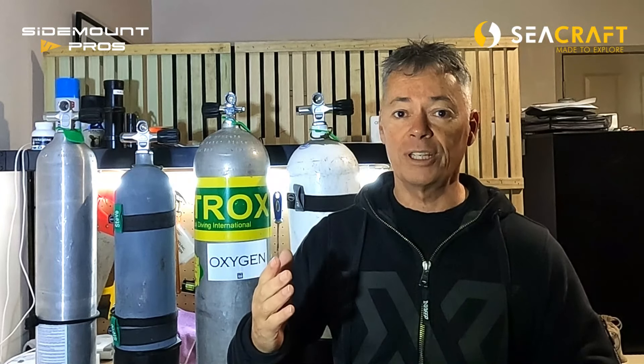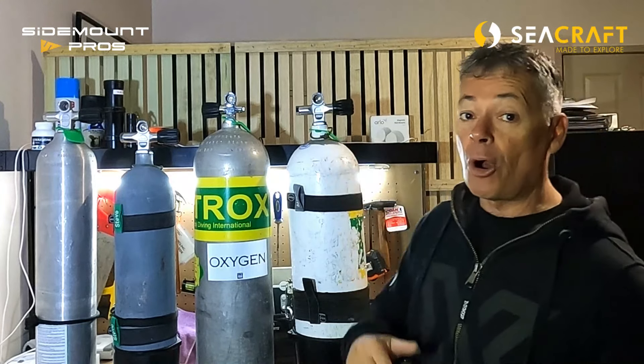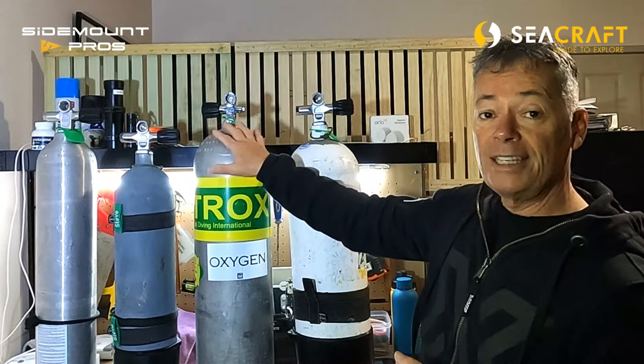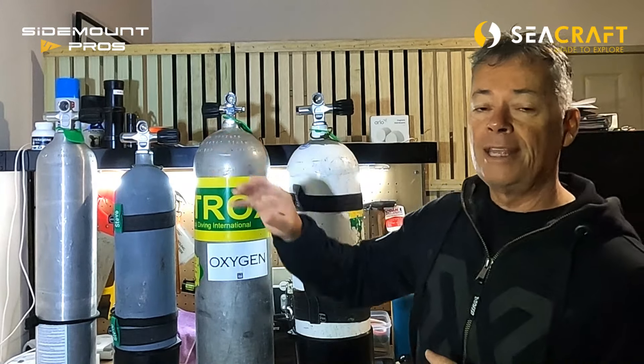The 12-liter steel is a great cylinder for thick undergarments, dry suit, and salt water. But if you change any of those factors — for instance going to fresh water — you're less buoyant and can carry even less weight. And if you start stripping off undergarments and going to warmer water, this beautiful cylinder might not be the best choice. If you're looking at warmer water with a wetsuit or dry suit with thin undergarments, the 11-liter or 80 cubic foot aluminium cylinder becomes a great choice.